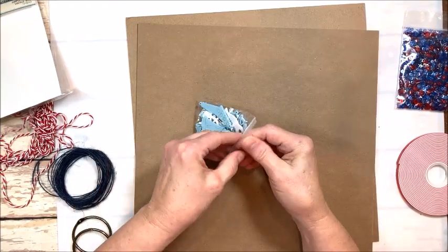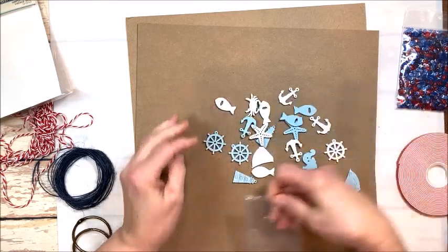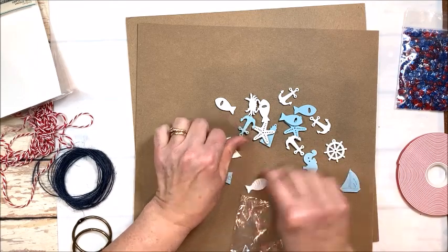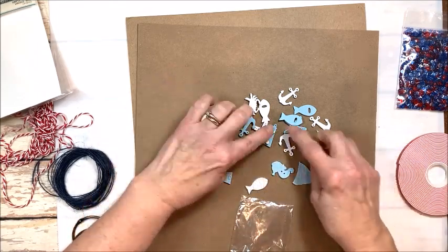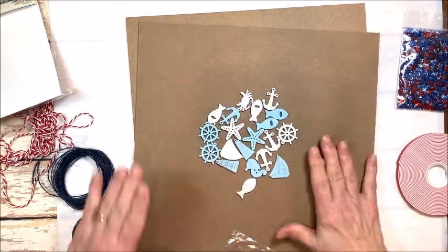Look at these wooden embellishments — these are the cutest, you guys. Little ship's wheels, lighthouses, fish, sailboats, seahorses — just the cutest. And you get a good big pile of those too.